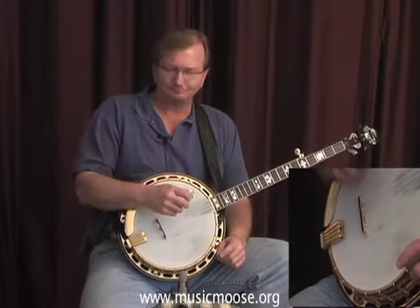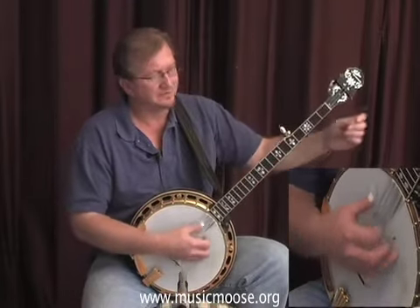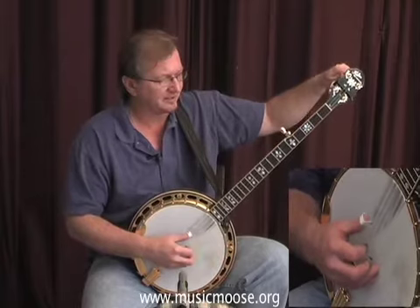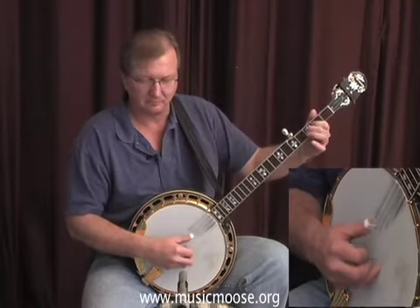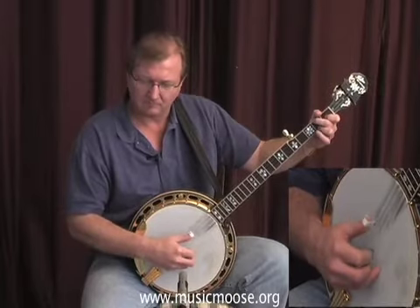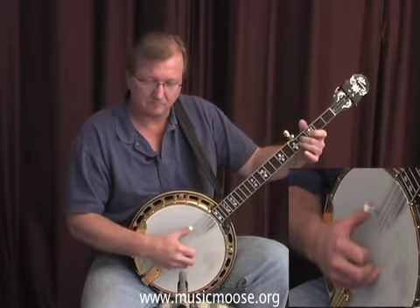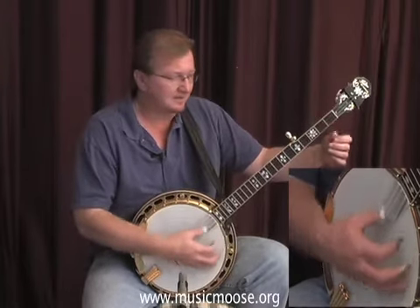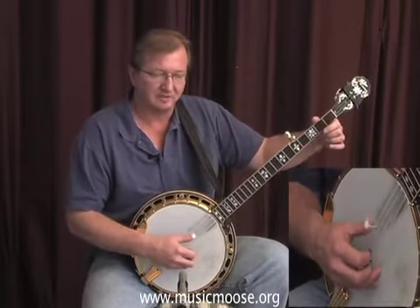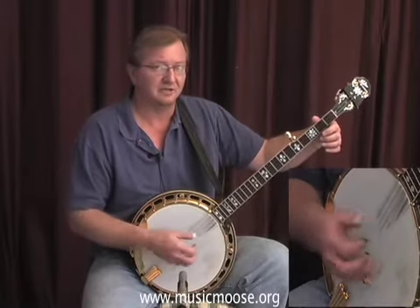If you can bring the melody notes out, that's the most important thing to try to accomplish. And there's just a little embellishment — a pull-off — which you don't really even have to put in if you don't want to.